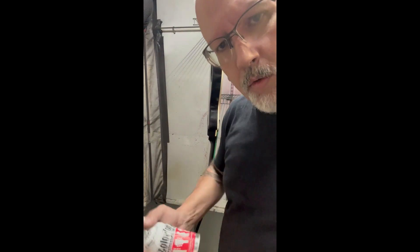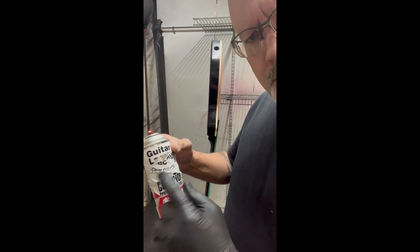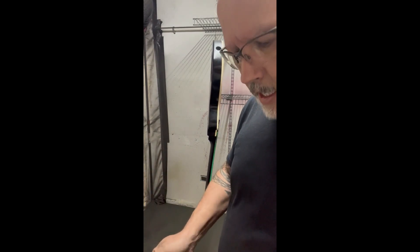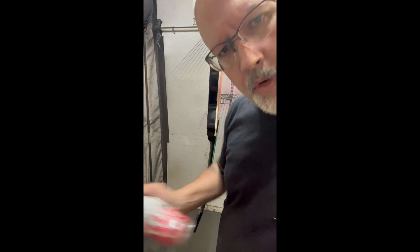I've already warmed up my clear coat — I've got the guitar lacquer clear gloss. It's hard to see because it's been sitting in warm water, but I've been shaking it really well. I warmed it for 15 minutes in hot water, same as I did with the other coats, and we're ready to go.